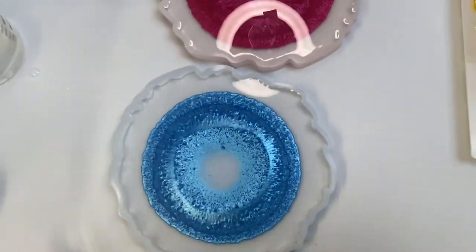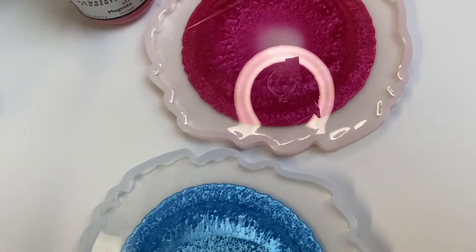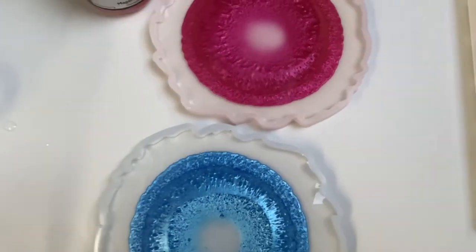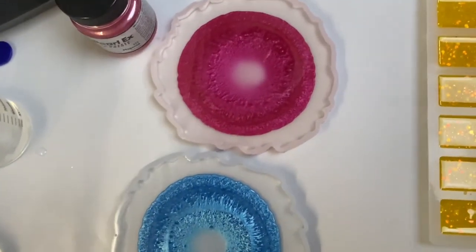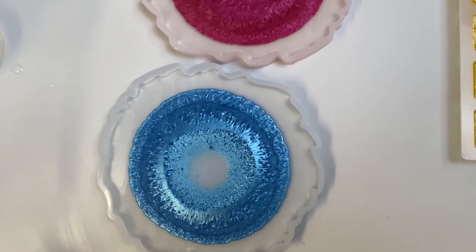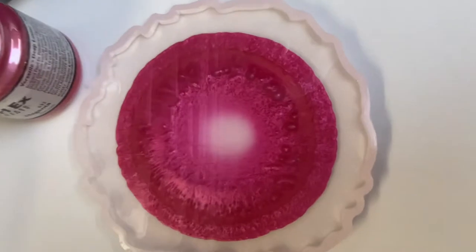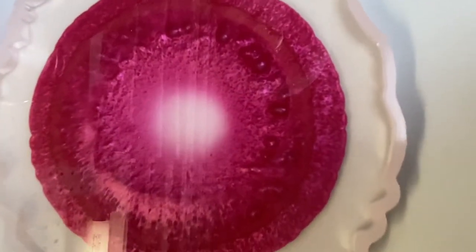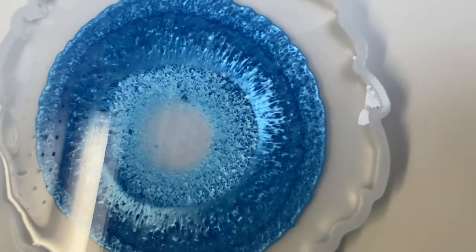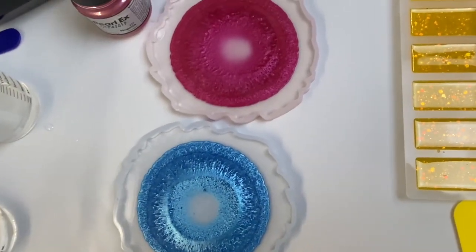Both of them are pretty much doing the same thing. The May Springs is reacting really fast — you can see how it's starting to spread. The Pearl X is not spreading just yet, but there is an effect going on. The May Springs is really showing out — that's number one why I love May Springs. Pearl X is doing something, but not as much as the May Springs.